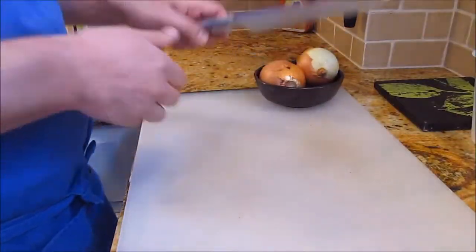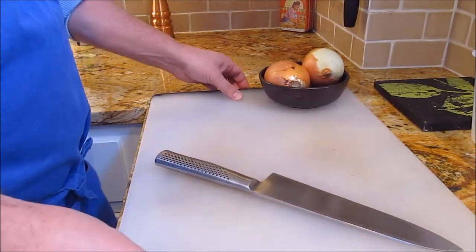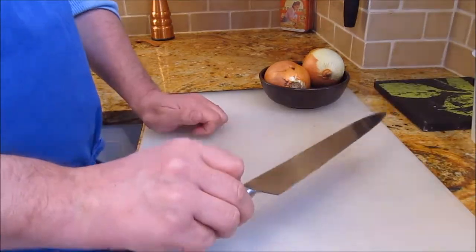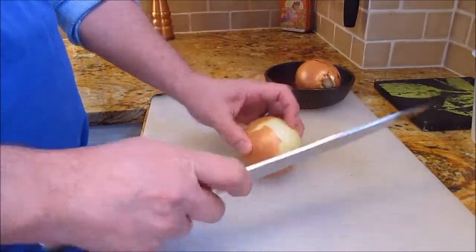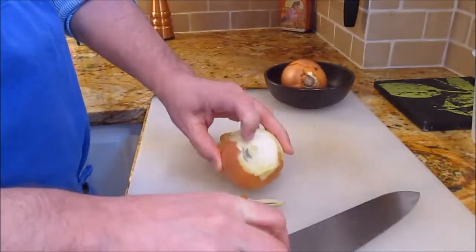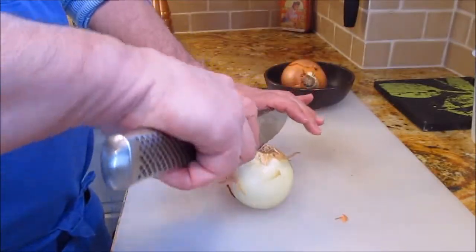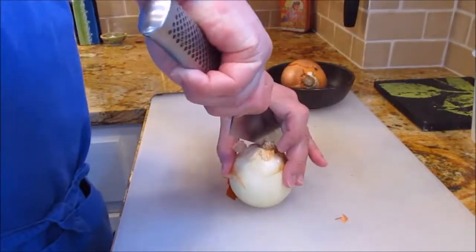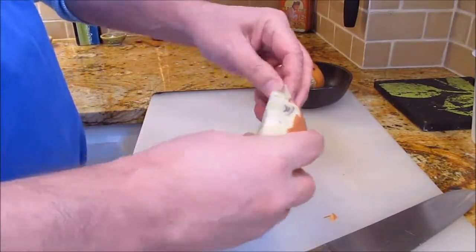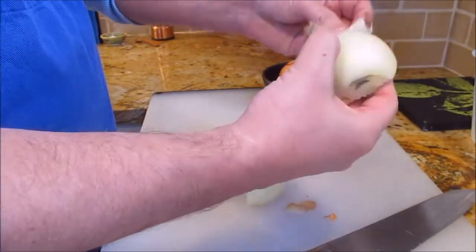Now we're going to need two onions. I have my chef's knife — I showed you in shopping how to hold the knife, and I told you that you need to sharpen it each time you bring it out, so I have already sharpened it. I showed you how to actually peel, dice, and slice the onion. This one's a little dirty so I'm going to have to clean it up a little bit in order to prepare it, so I won't be focusing too much on that.